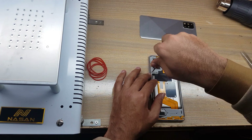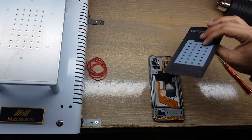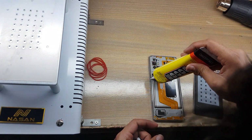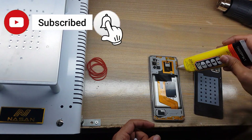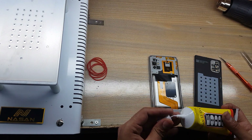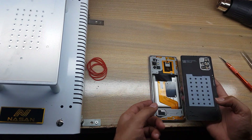Put back all the screws. Apply gum on the place of the back cover around the body. Install the back cover of the phone.